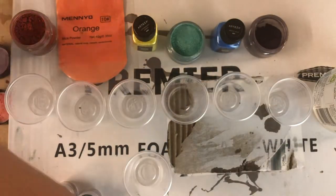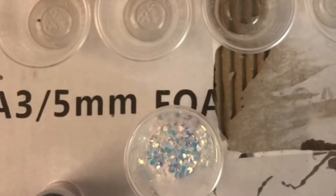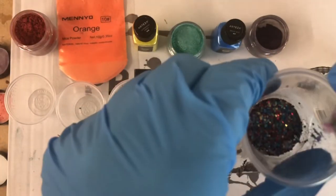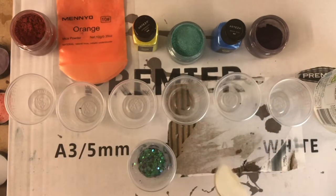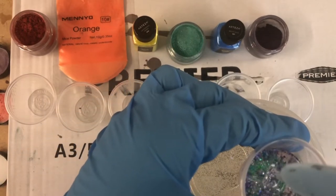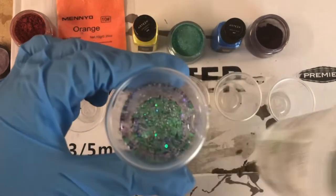I tried to achieve a rainbow look for the middle as well, so I added more glitter to kind of mimic it. Then I added some resin and mixed it all together so it was ready for later.